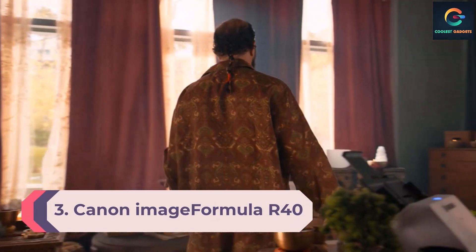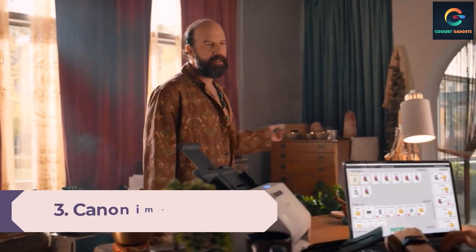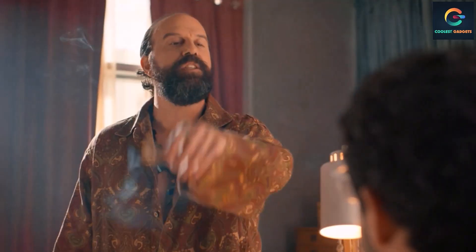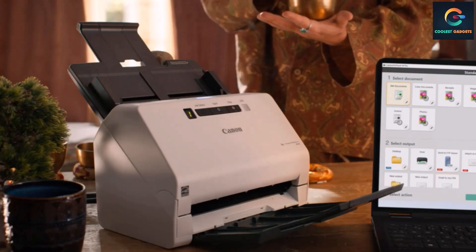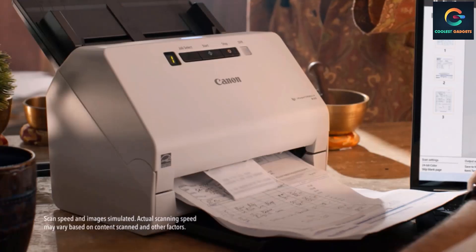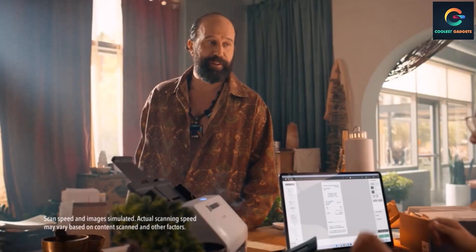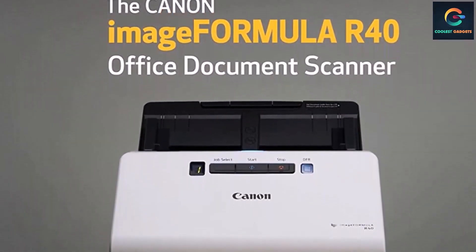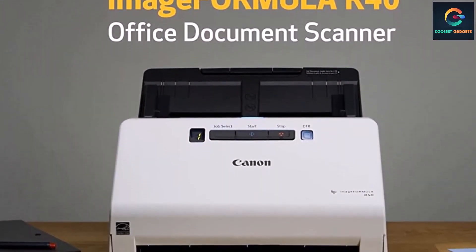Number 3: Canon imageFORMULA R40 Portable Scanner. Canon is a global leader in the manufacture of cameras and photography equipment. The brand also develops premium quality scanners and printers for home and office use. Canon's imageFORMULA R40 portable scanner has duplex scanning that can scan both sides of a page simultaneously without the need to manually turn the page. With a 60-sheet automatic feeder, it can scan 40 color pages per minute — that's 1.5 seconds per page.